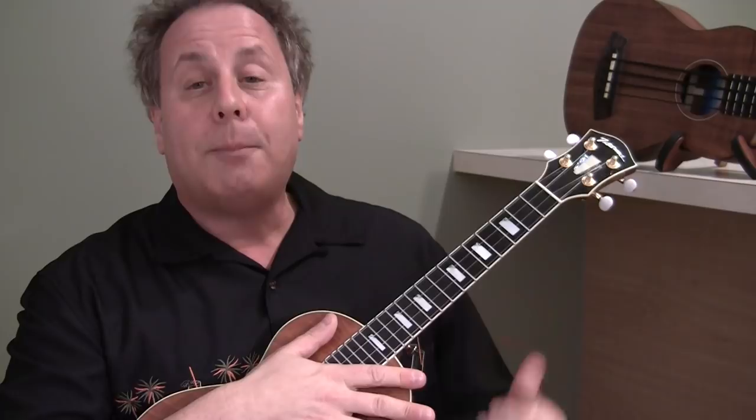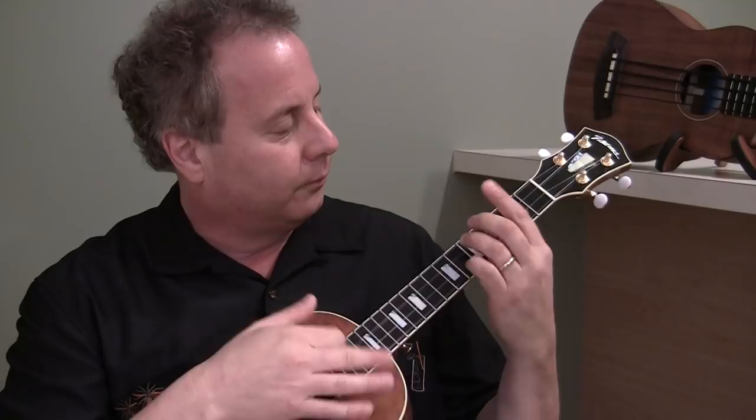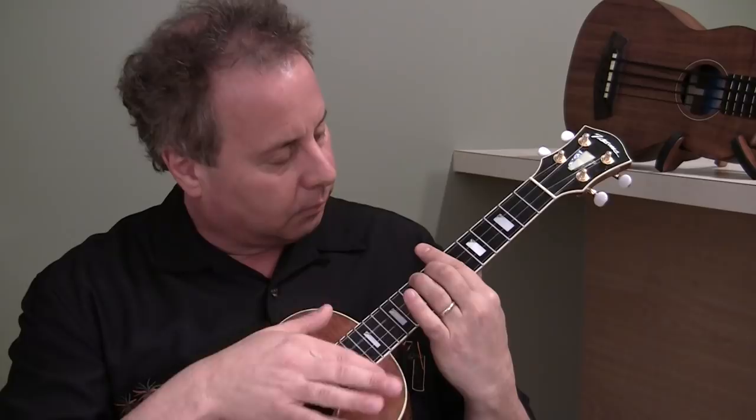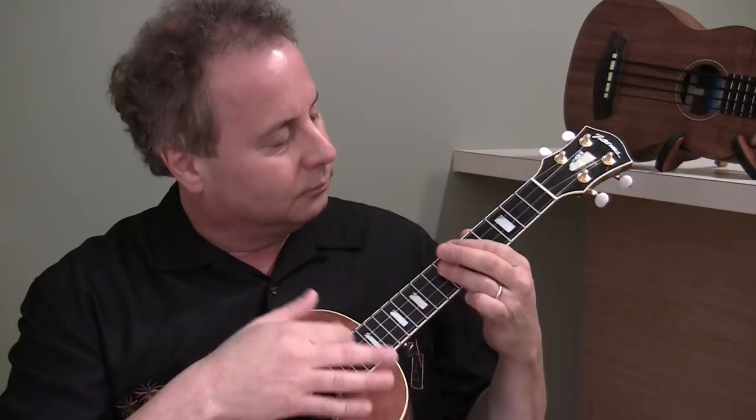So up to speed, it sounds like this — the entire song. I'm going to play an open chord in between every single chord, and listen to what it sounds like.